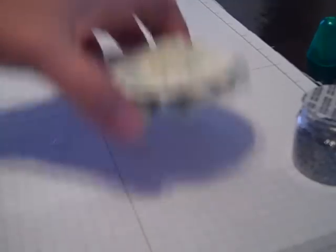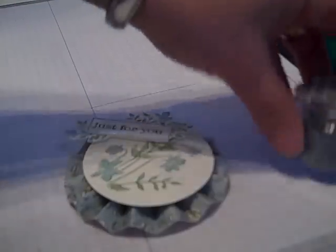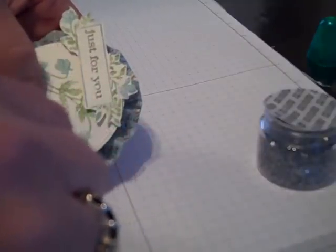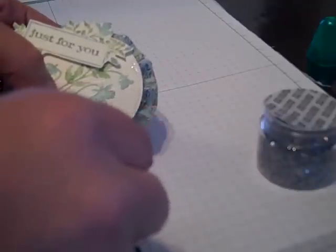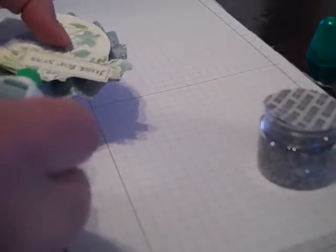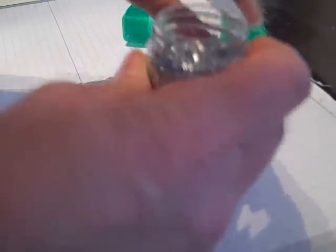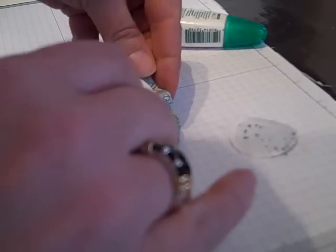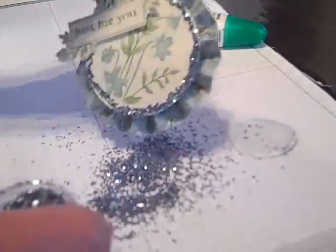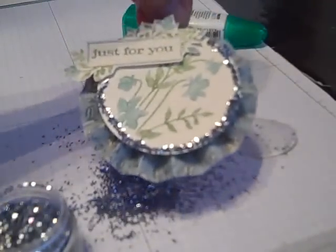I've decided I'm going to add one more thing to my medallion just to give it some real wow. I'm going to use some of our Baja Breeze glass glitter. How I'm going to go about adhering that is I'm going to do a very small bead of liquid glue around the edge of our two and a half inch circle, all the way around. Then I'm going to take the glass glitter and pour it around the edge of the circle, just to add a little bit more bling.